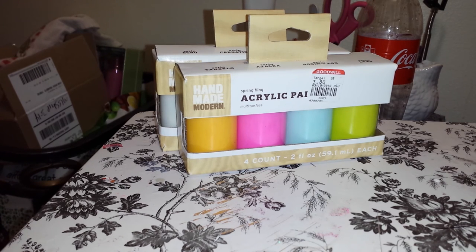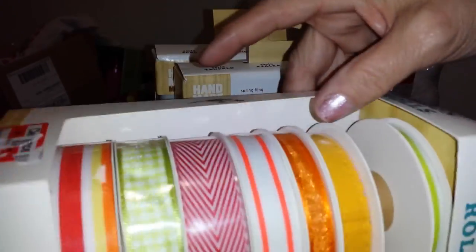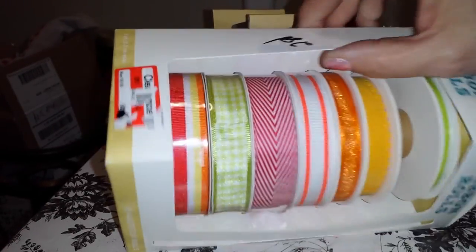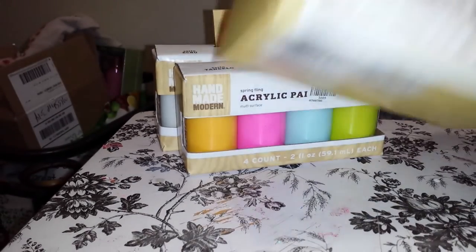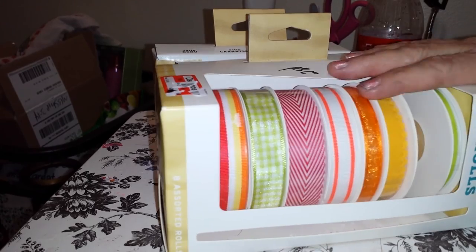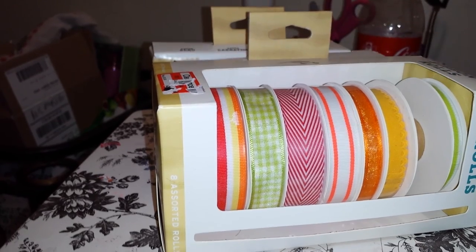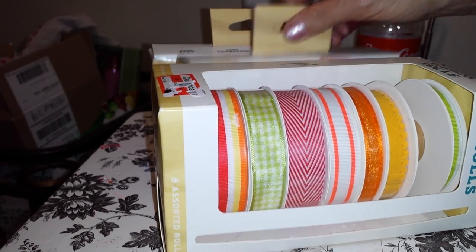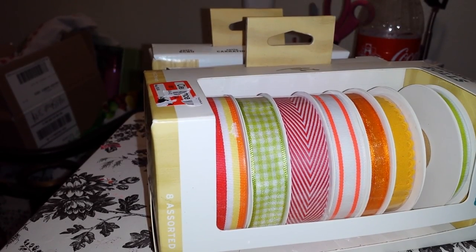I also got these rolls of ribbon — as you can see, two dollars and eighty cents, and there was one missing. I thought these are beautiful spring colors for pocket letters and embellishments. I might go back since they had a few more; I might get another one to do a swap with. Please let me know if I can make my own shimmery mist with acrylic paints. Thank you for watching, ladies — see you soon!